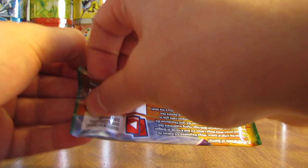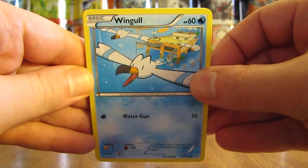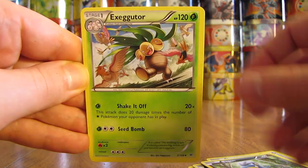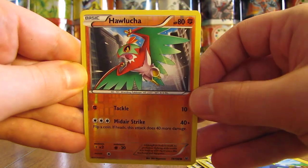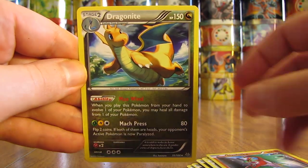Now on to the other Mega Latios pack. This pack starts off with a Wingull, followed by Dratini, Electrike, Swablu, Bagon, Exeggutor, Trainer's Mail, Manectric, Reverse Holo of Hawlucha — that is just a common card, I thought it was a rare card at first. And then the actual rare in the pack, a Dragonite Non-Holo.